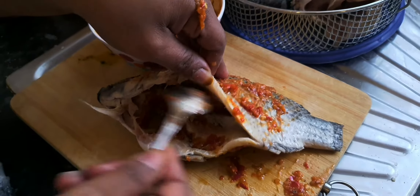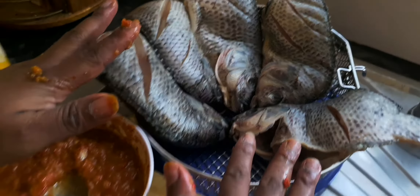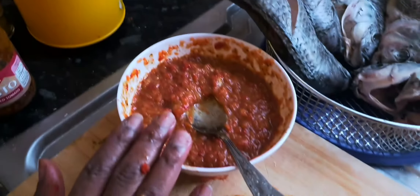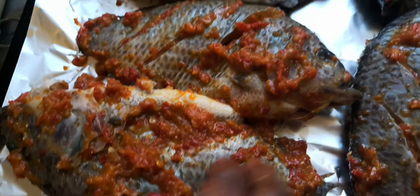After mixing everything together, I'm going to be placing it on my foil tray. These are the things I'm using: dried tomato, parsley powder, garlic powder, ginger, all-purpose seasoning, salt, one bell pepper, one onion, and one scotch bonnet blended together — that's the only thing I'm using on the fish. I'm applying the remaining pepper on it.